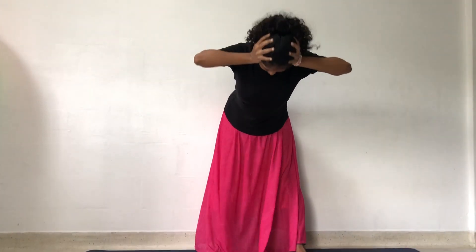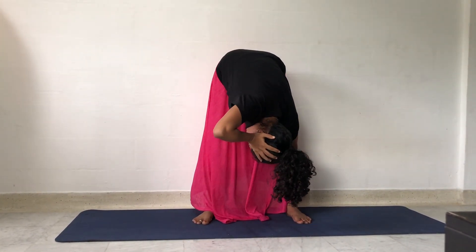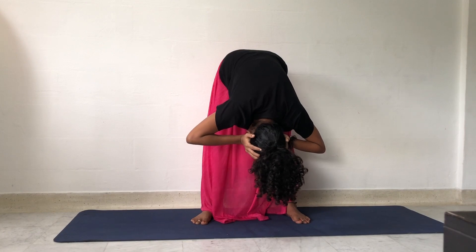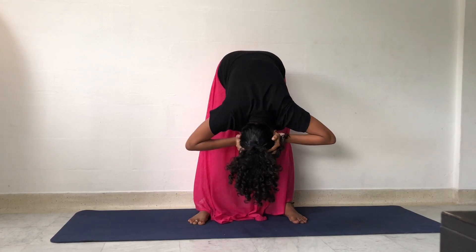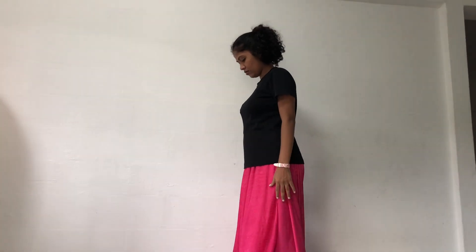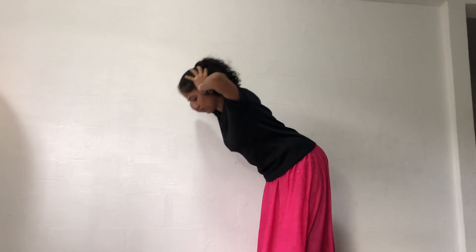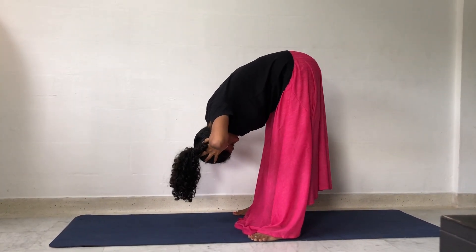Traction — Standing forward bend neck traction. Slowly bend forward holding your neck and turn towards your right side. Slowly bring back to the position and turn towards your left side. Bend forward from the hip. Do not hunch your back. Extend the whole spine and feel the traction from the neck all the way to the tailbone.